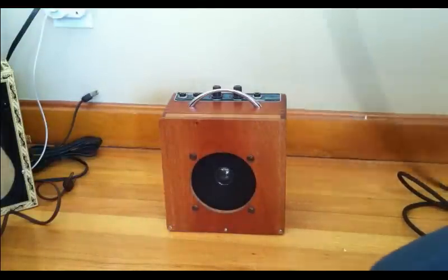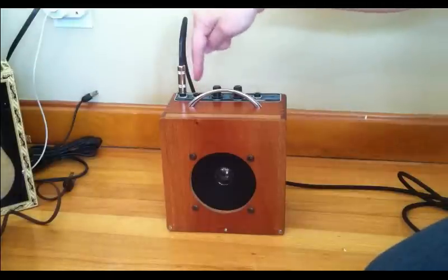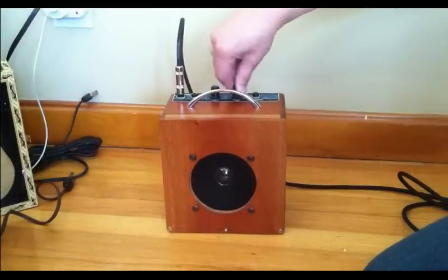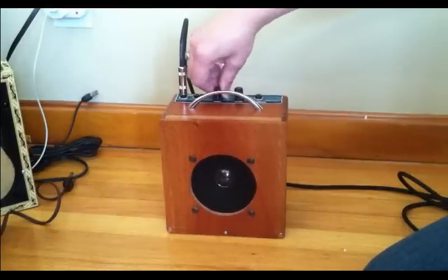And finally, let's take a listen to this little guy. There are actually two channels on this — a bright and a normal. We'll go into the bright. It's actually been a minute or two since I've had this out, so I'm going to knock the dirt out of the pot here.